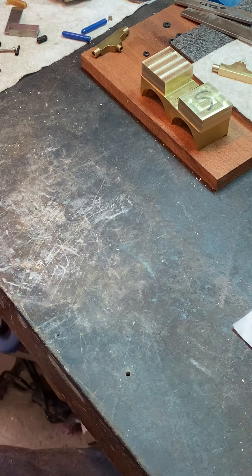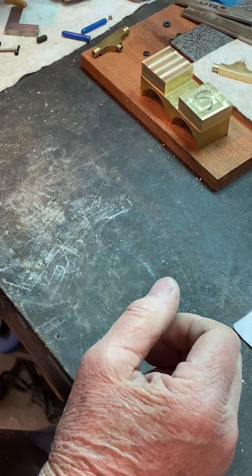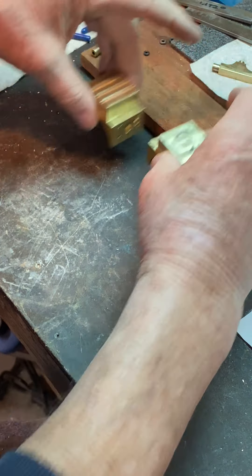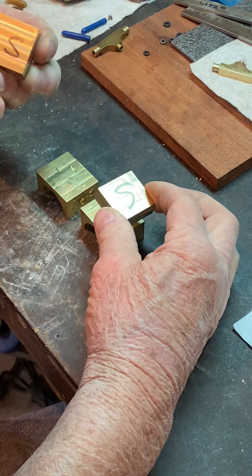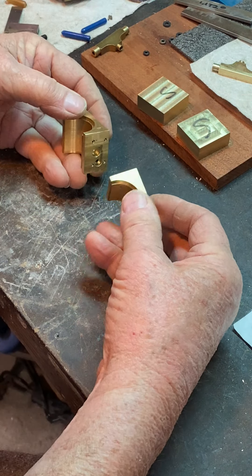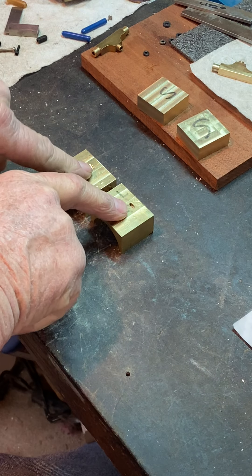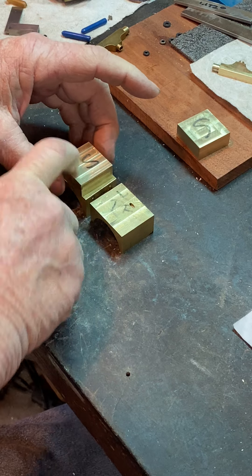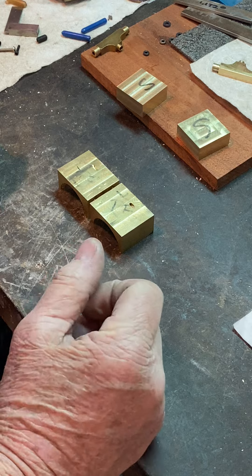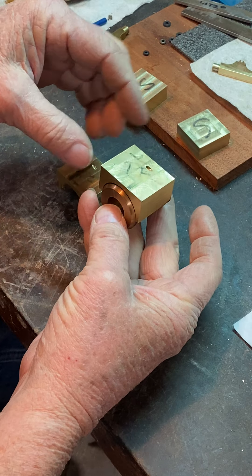This is going to be my first video. What we have here are the steam chests — these will become the steam chest itself and they will sit on top of the port face. This is where the steam comes in to the hole in the steam chest, to subsequently be distributed to the cylinders, which will probably look something like that.